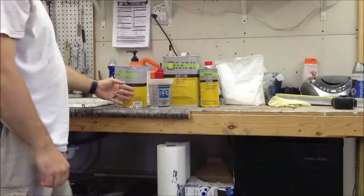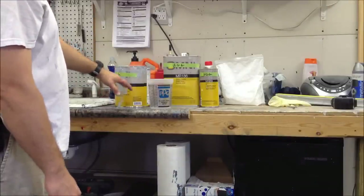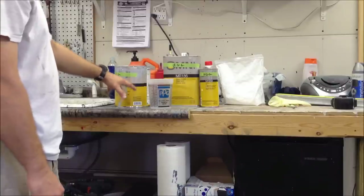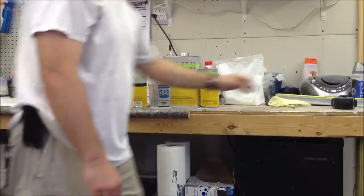This primer settles out really bad - it's really important that you mix it well. I've been using this stuff today and yesterday so this particular gallon has been mixed, stirred, and shaken. If it's been sitting on the shelf for a couple weeks or months, you need to spend a lot more time stirring and shaking it - make sure it's fully mixed up.